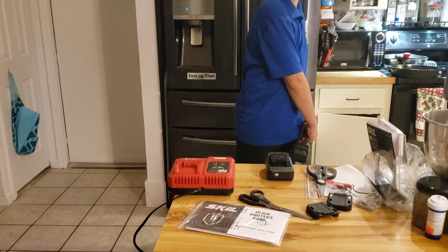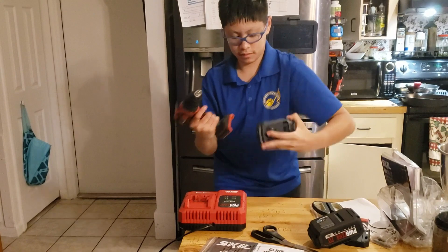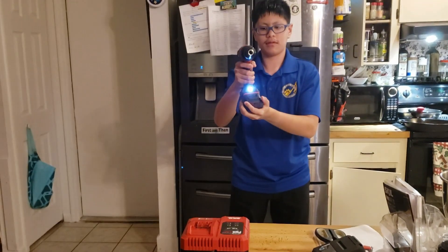Okay, let's see how fast these batteries can switch out. Quick reload — what do you think about that?